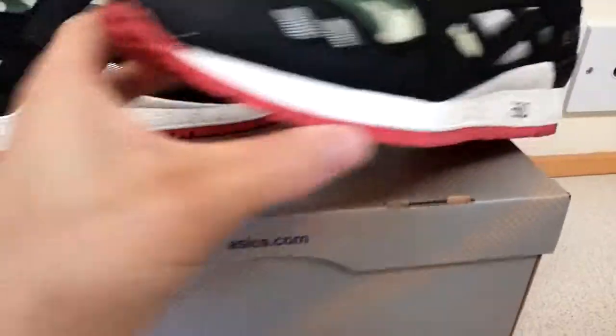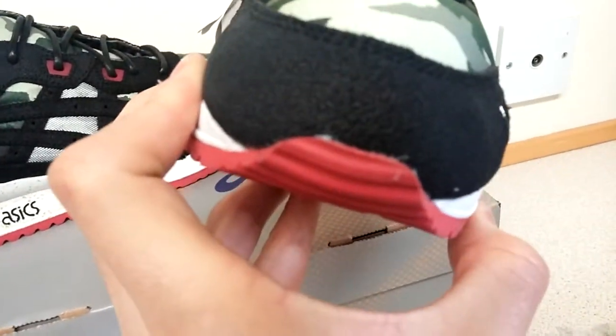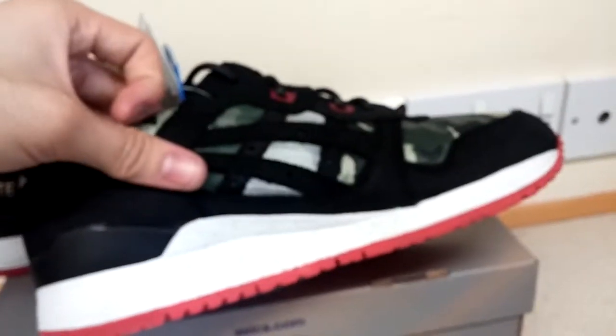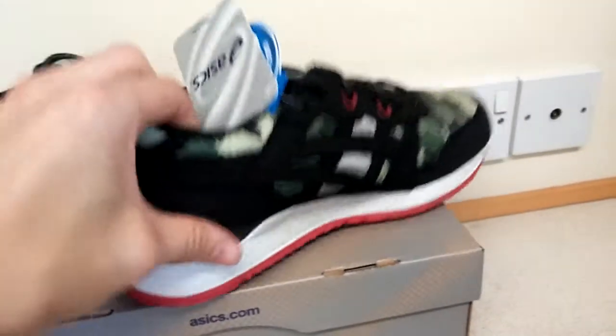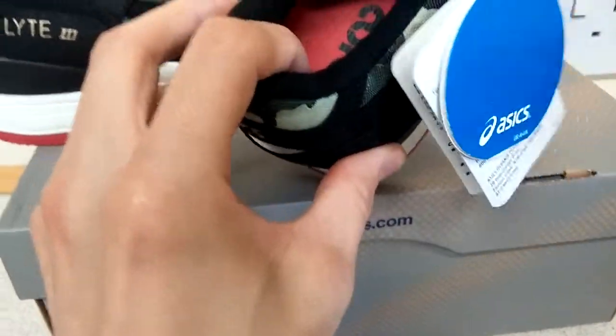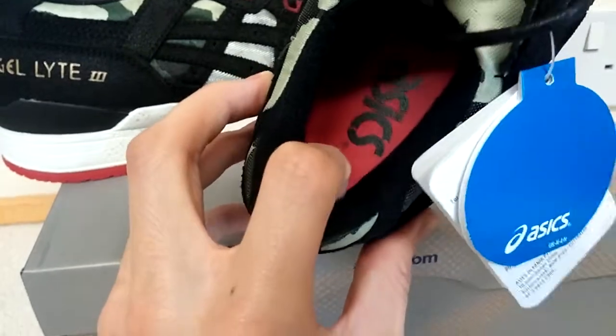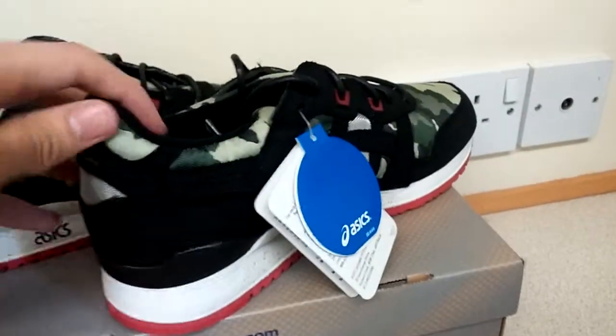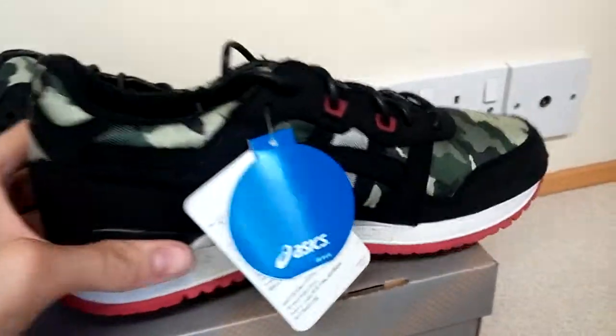They're good quality — there are a few glue stains as you can see, but overall as a shoe they're good quality compared to some of the Nikes I've got recently, so I'm happy with them. The inside is also very cushioned; it's got a soft, towel-like wall material which is nice and comfy, and padded a lot around the ankle.